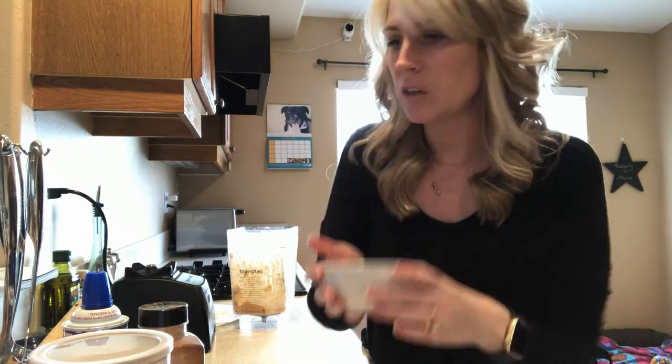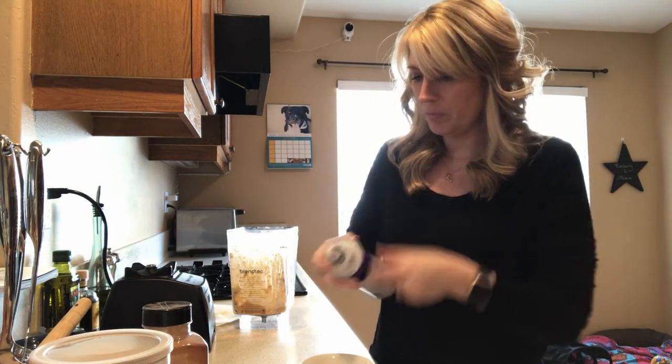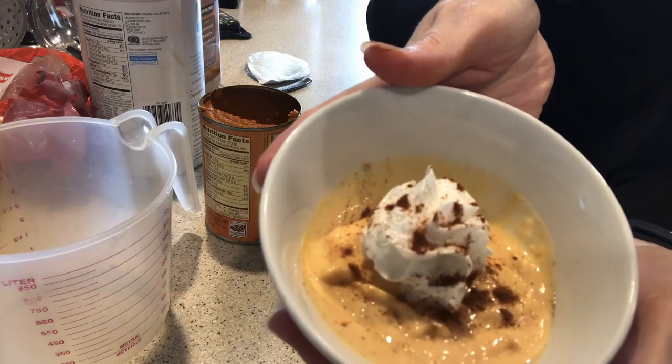I have a little bowl here where I put some of the mixture. Then we're going to garnish with a little bit of whipped cream and dust it with a little bit of cinnamon. This is your pumpkin latte.